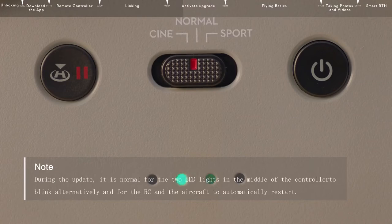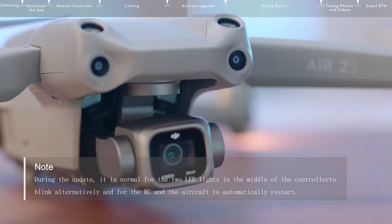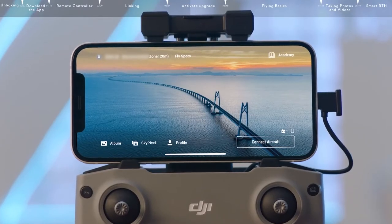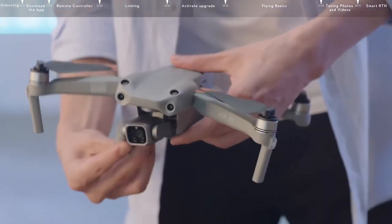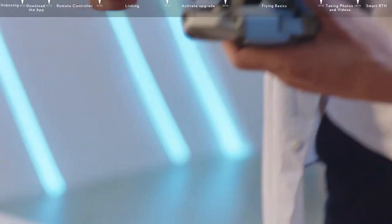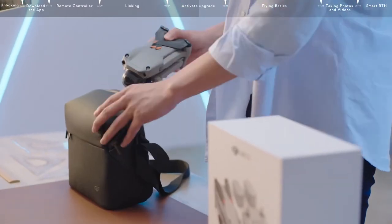Note: during the update, it is normal for the two LED lights in the middle of the controller to blink alternately, and for the RC and the aircraft to automatically restart. After the update is finished, both the aircraft and the remote controller will remain powered on. Hold the aircraft arms, attach the gimbal protector, and store the aircraft in the shoulder bag.